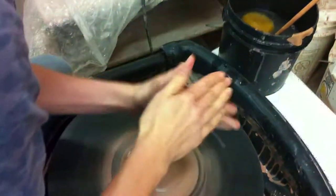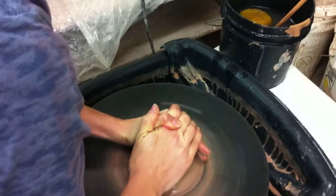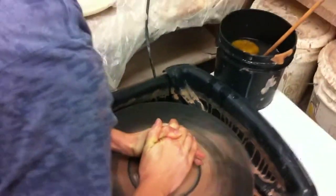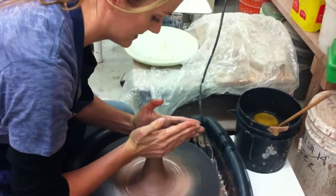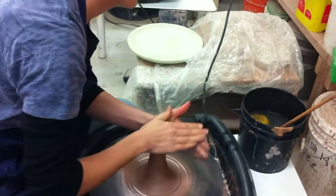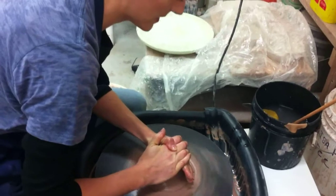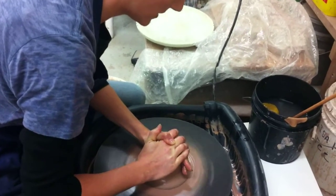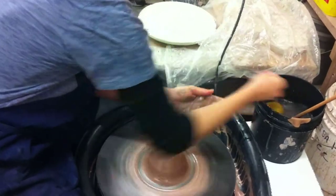Wow, you've got like all kinds of cameras on you. I know. What are you doing? Oh, this is called coning — you have to cone it before you center it because it makes it stronger.